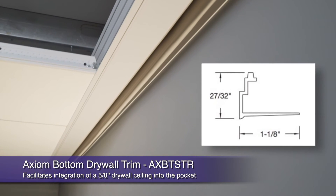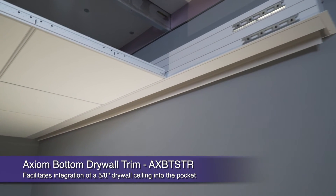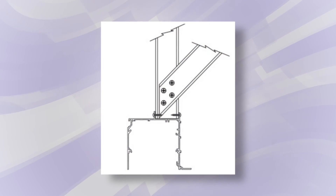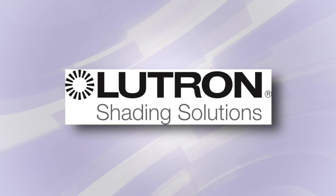If you need to terminate a drywall ceiling into the pocket, Axiom bottom drywall trim and drywall grid makes this very easy. For a secure, tested seismic installation, we have a complete seismic line plus 4 foot on center bracing recommendations for your Axiom Lutron compatible pocket system.